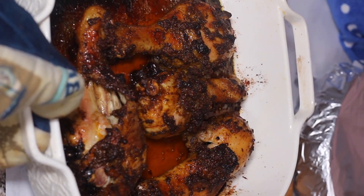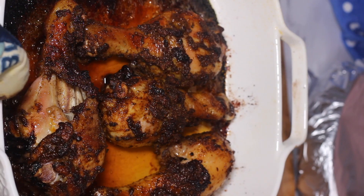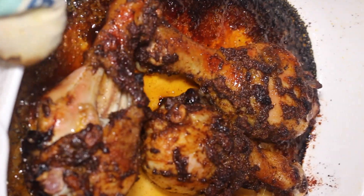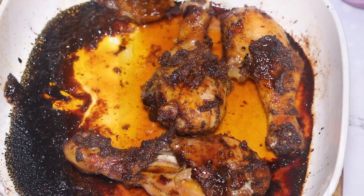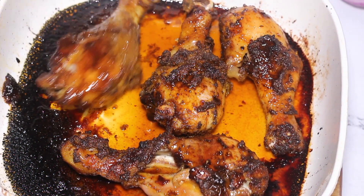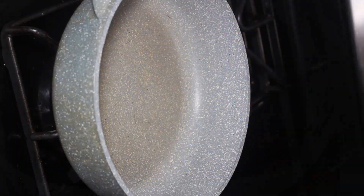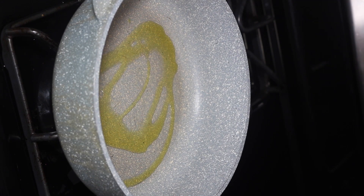Once finished cooking, the chicken should look nicely browned and delicious — it tastes so amazing. Now I'm going to show you guys how to make the Mexican style rice. The Mexican rice is so delicious; the flavor in it — I hope you guys give it a try. This might be my favorite rice recipe from now on, it's that good. I'm placing my skillet over medium-high heat and coating the bottom with a little bit of olive oil.